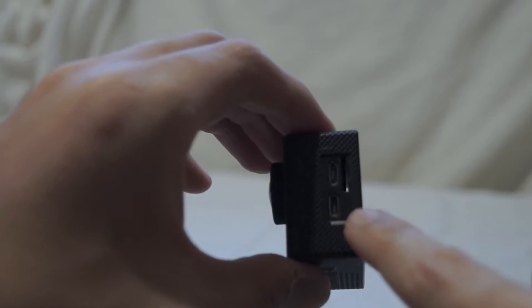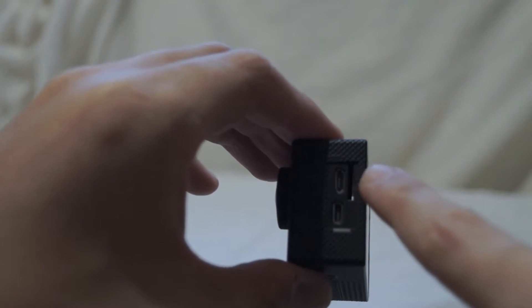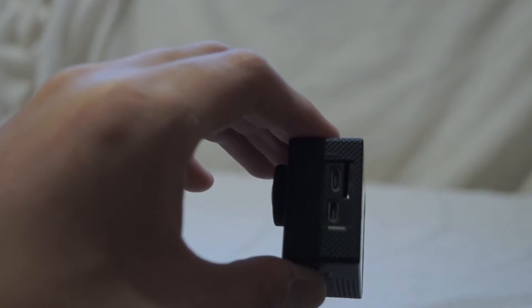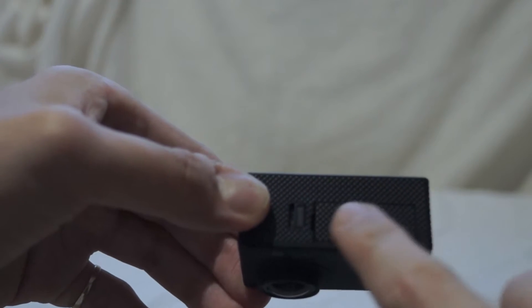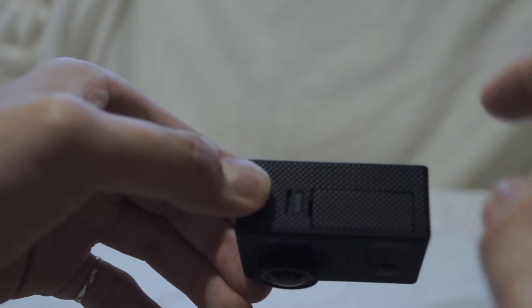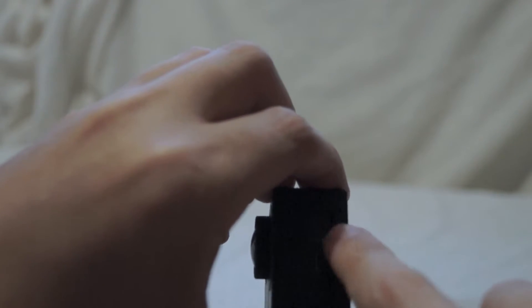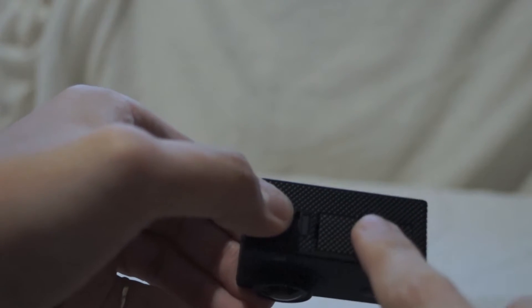There is also a small micro HDMI port to plug into your TV. So you have a card slot, a small USB slot, and a small HDMI slot. On the bottom, you push a lever to release a little flap — that comes right off and you can take out the battery. You don't have to take out the battery to charge it; just plug in the USB cable, so you don't have to keep taking it out to charge.